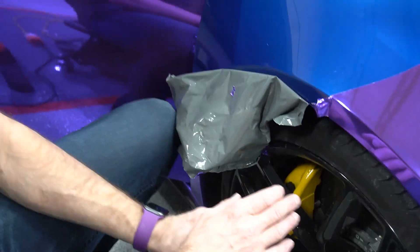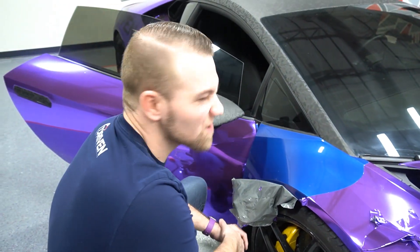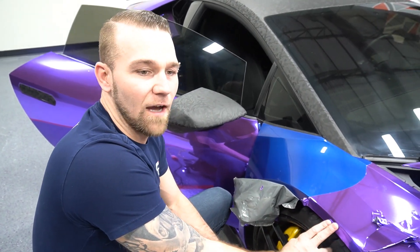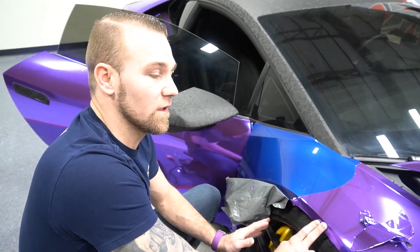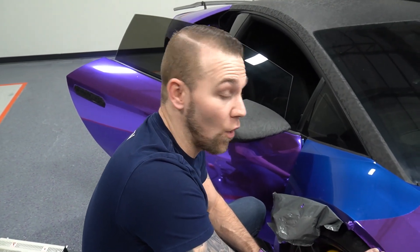For those of you guys, I want to really bust a myth. Everybody's like, oh well when you remove chrome it's going to rip the paint off. On my for sale thread, this guy was trolling — saying it's wrapped in chrome and been on there for a year, when you go to remove it it's going to be ripping all the paint off. Do you see any paint missing?